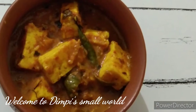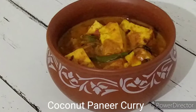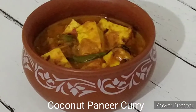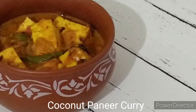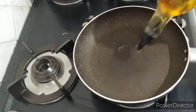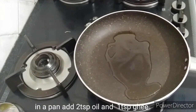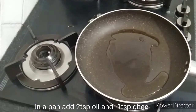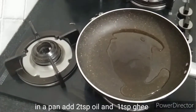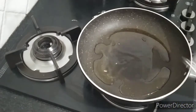Hello everyone, welcome to our channel. I am going to use this recipe, starting with coconut oil. Melt the coconut oil.